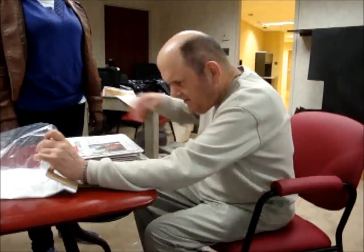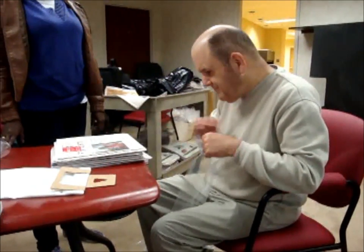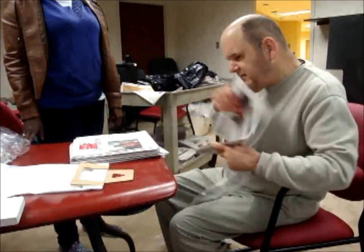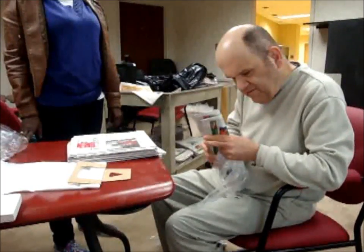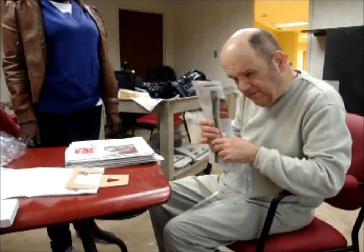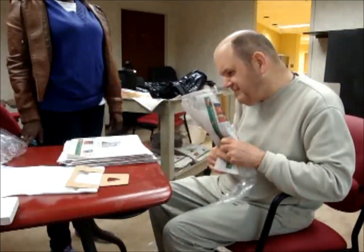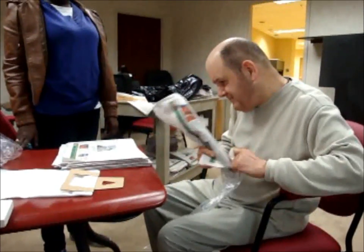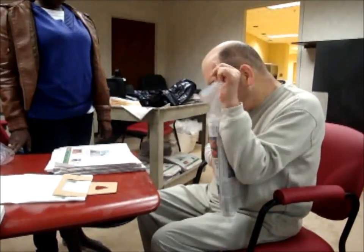Donald is one of the higher functioning employees for the gazette so he's already able to independently bag newspapers. However, he often had trouble opening the bag and putting the paper in because he found it difficult to hold both the newspaper and the bag at the same time. Most of the employees there who are already able to bag papers by themselves experience the same difficulties. The device allows them to do one step at a time, making the process faster and more efficient.